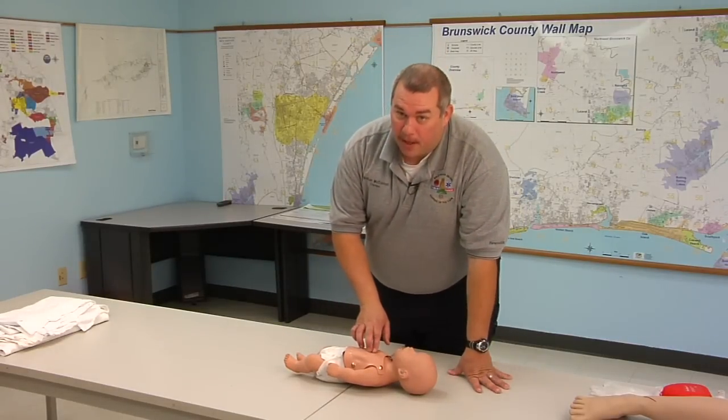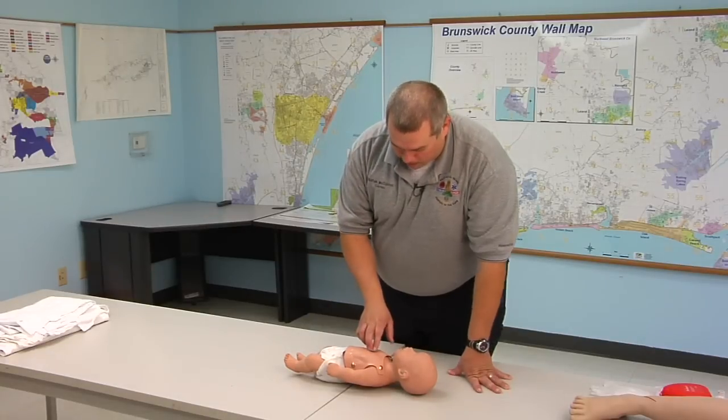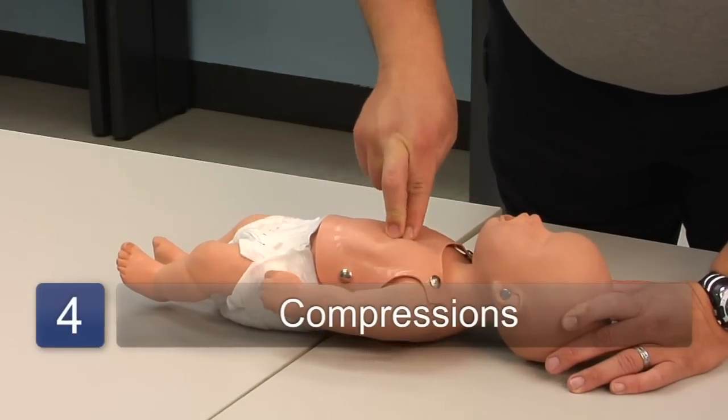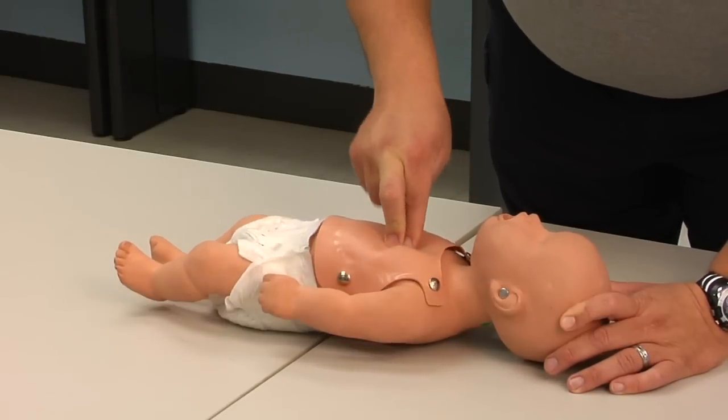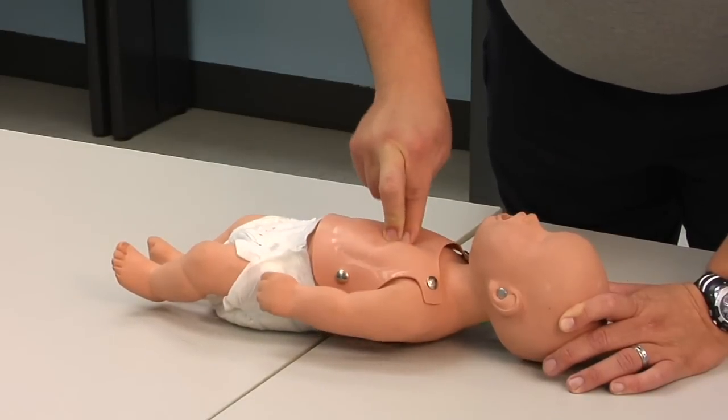From there, we go straight in to giving compressions. We're going to find the center of the baby's chest and we're going to use two fingers. We're going to give 30 compressions, to a depth of about one half to one third the depth of the infant's chest.